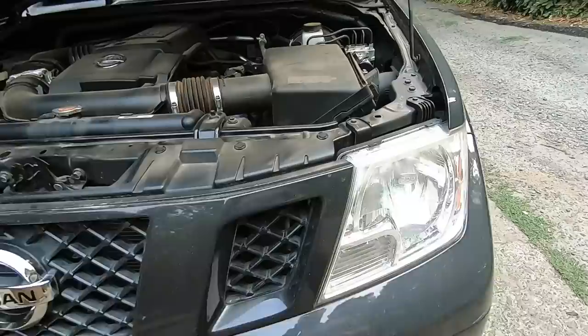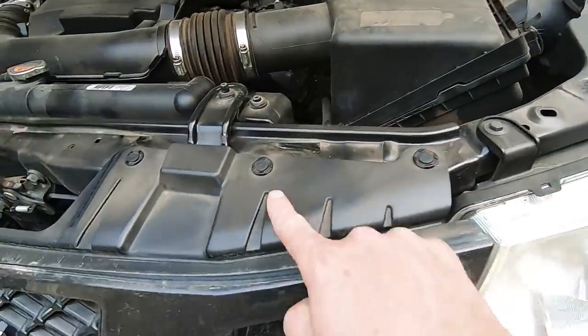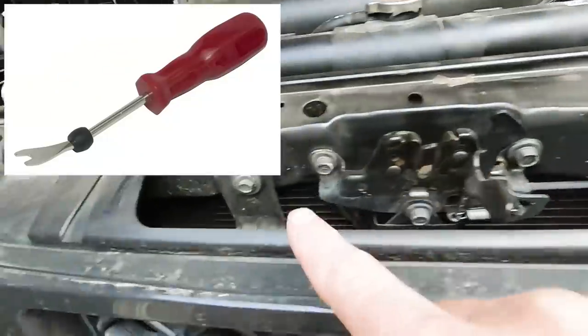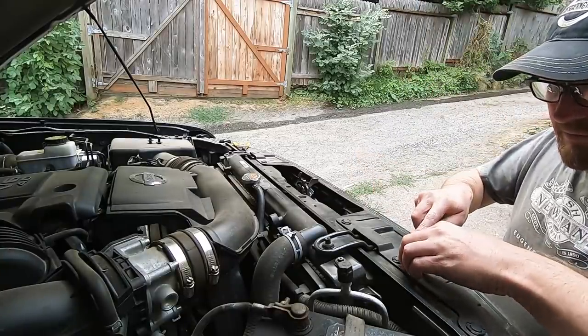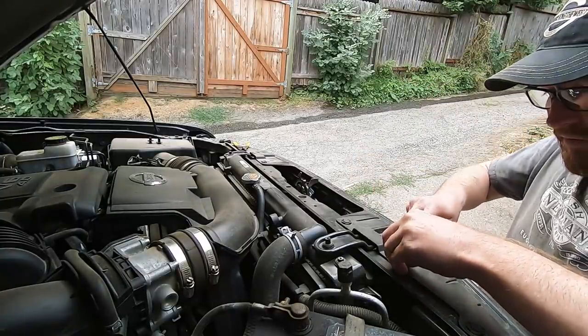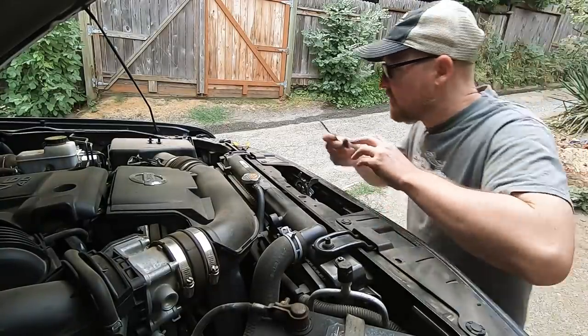There are six plastic locking clips under the hood running the length of the grill. You can get a dedicated tool for popping these out, but I just use what I already have in my toolbox. Raise the middle part of the clip first, then the entire clip will lift out of the hole.